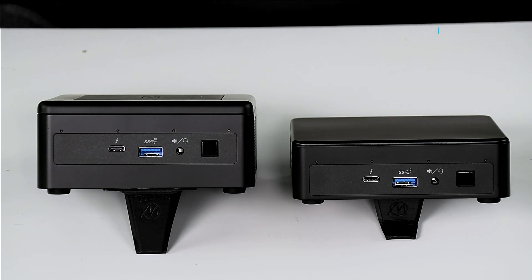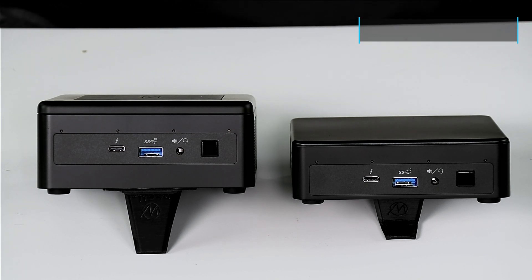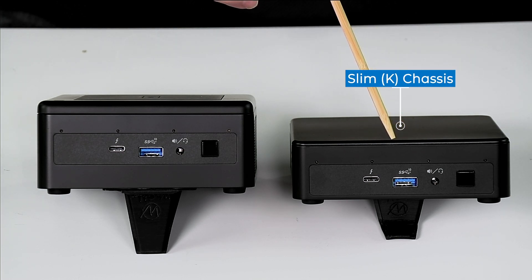I'm not going to cover the unboxing because the box contains the power supply, the VESA plate, and the user manuals you've come to know and love. So let's take a look at these chassis options. First we have our slim or K chassis, which does not have the two and a half inch drive bay.